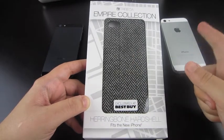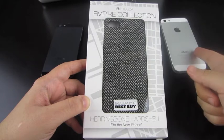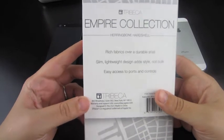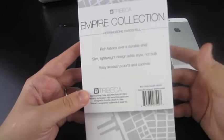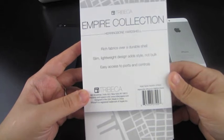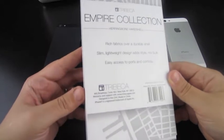As always, I'm going to show you what it looks like on both the black and the white iPhone 5. For those of you who are curious, on the back we'll find a little bit of a description: rich fabrics over adorable shell, slim lightweight designs that add style, not bulk, and easy access to ports and controls. So let's go ahead and see if all that is true.